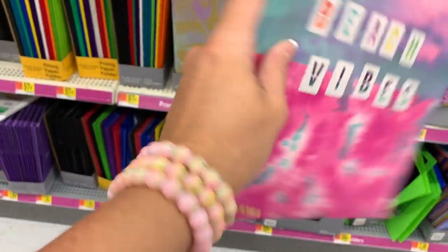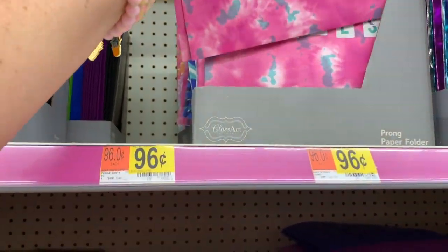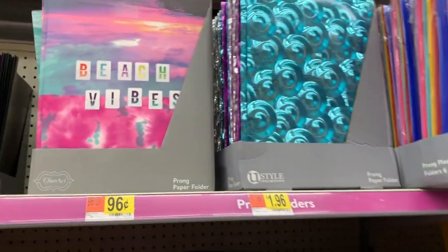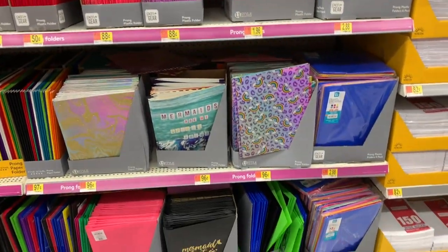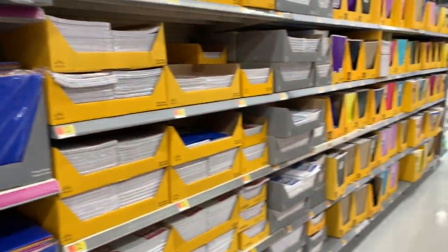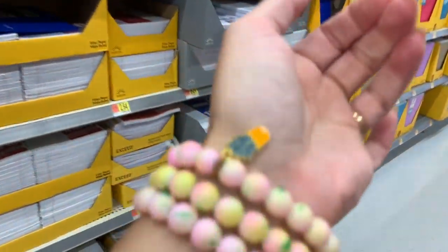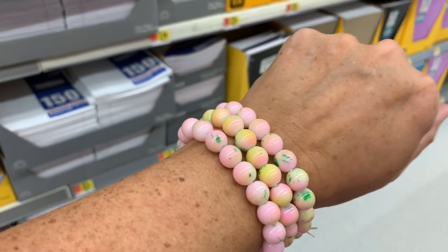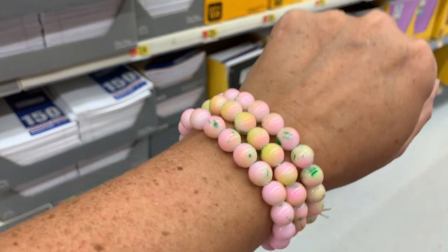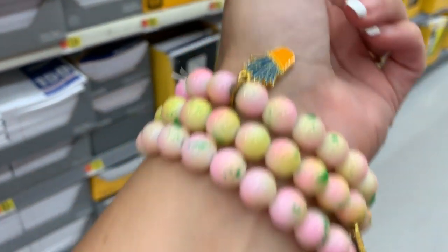Did you notice? I got my bracelets back! I left my bracelets in Bath & Body Works when I was washing my hands, and then I had to wait a whole week before I came back into town to get my beloved glass bracelets. I love them so much. They also have them in blue and in red up by their registers.